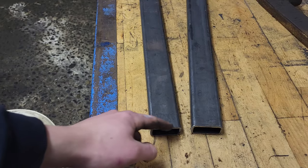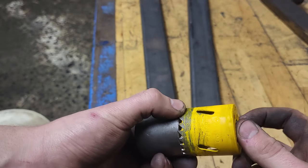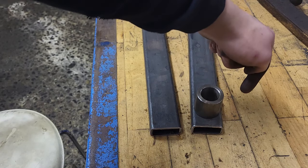Now that I have deburred all of the sharp edges, I need to find a hole saw that fits the bushing. The reason why I have to drill a circular hole is so that I can lay a perfectly contoured weld around the edge.